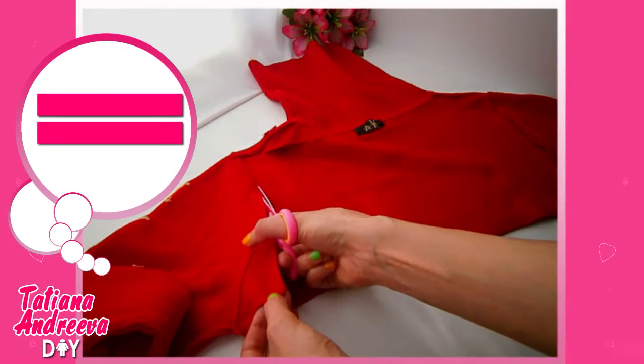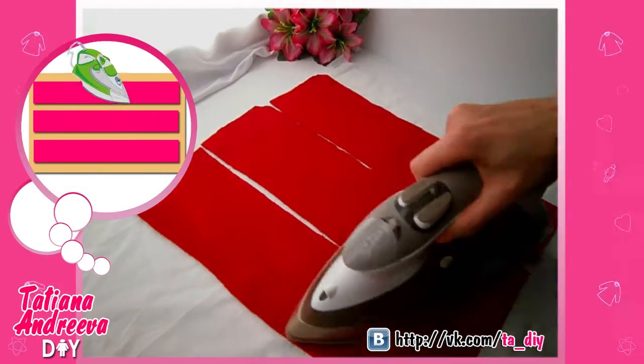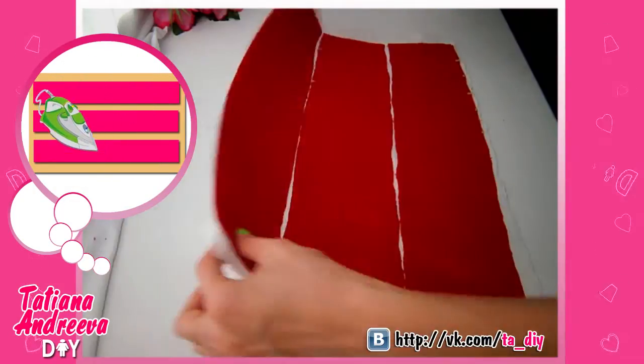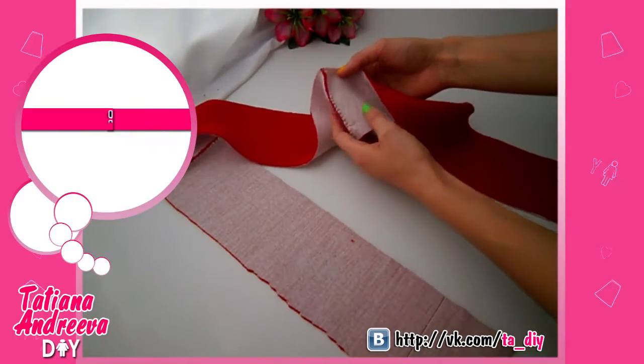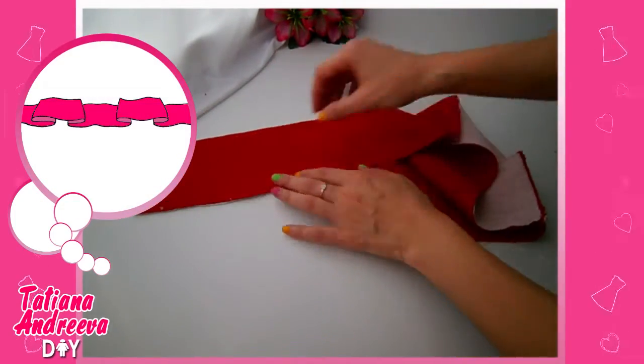Cut strips with a width of 10 centimeters, then stick them to the sticky fabric using a hot iron. Sew them together into a strip with a length of 115 centimeters.